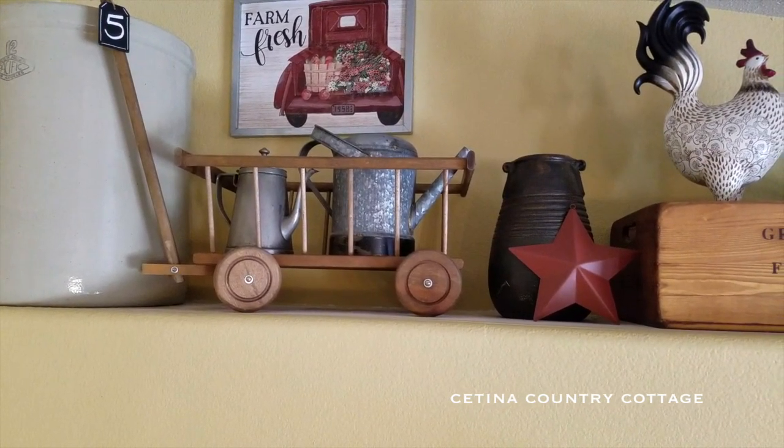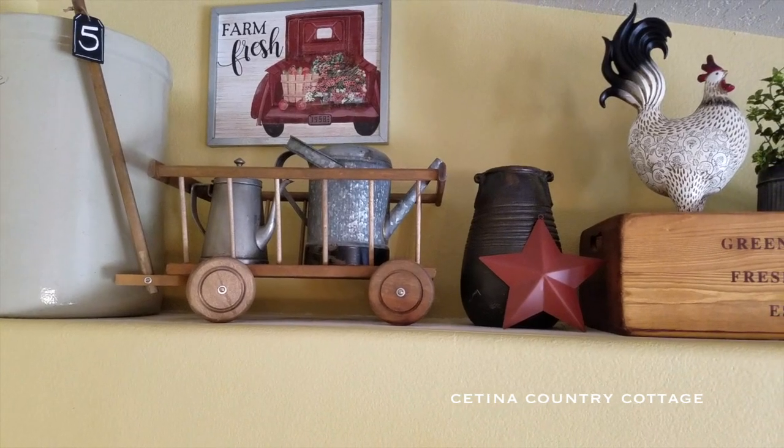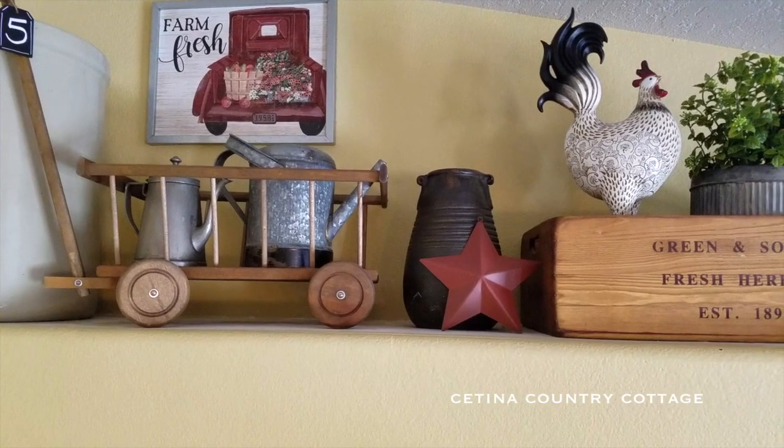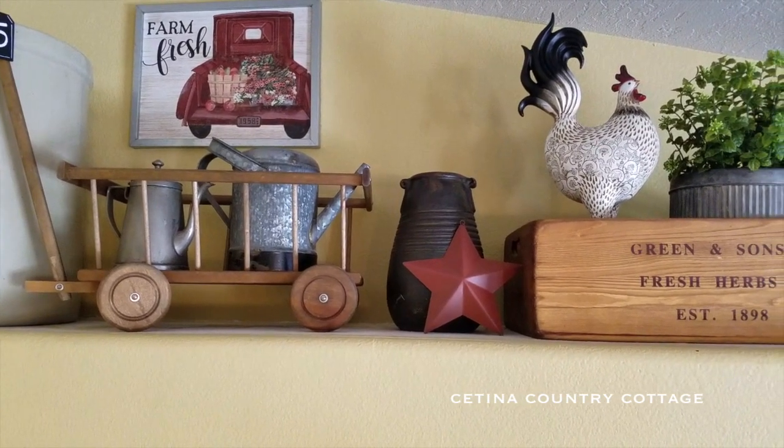Then moving on, I have a red barn star. You all know I love decorating with barn stars. And that is just propped up against a piece of pottery there.